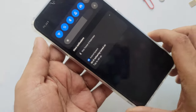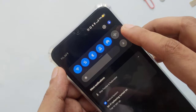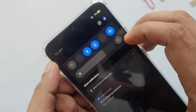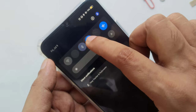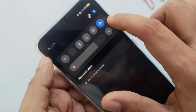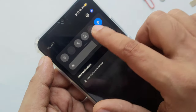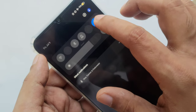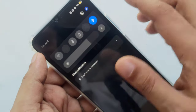Hi everyone, welcome to another video. Here we can see everything is working. I'm going to turn on airplane mode, turn off Wi-Fi, and close everything. As you can see, I've turned off everything — airplane mode is on, and when airplane mode is on, everything turns off automatically.